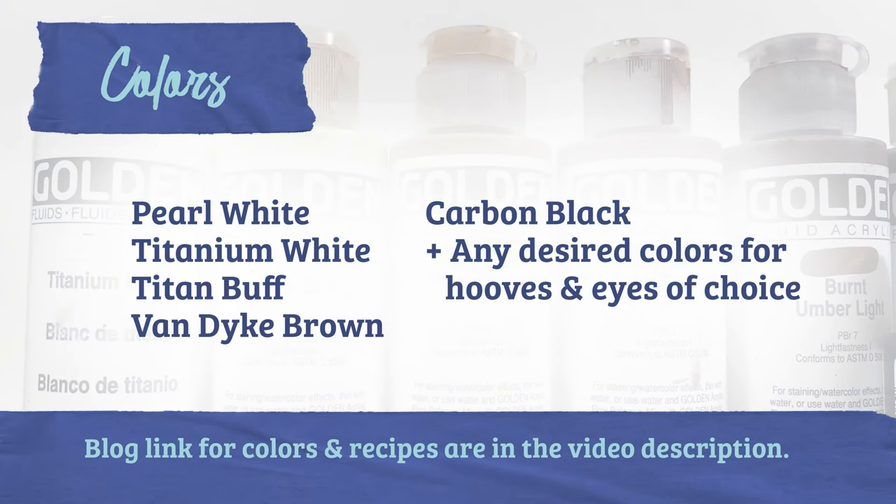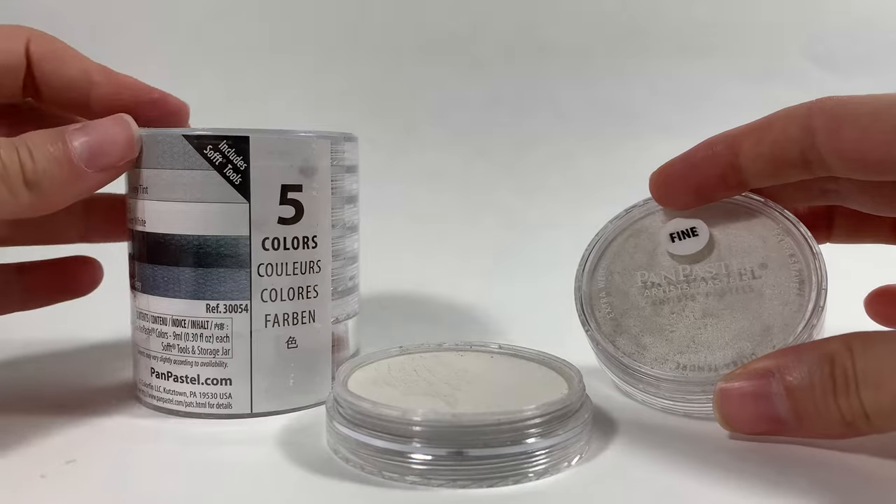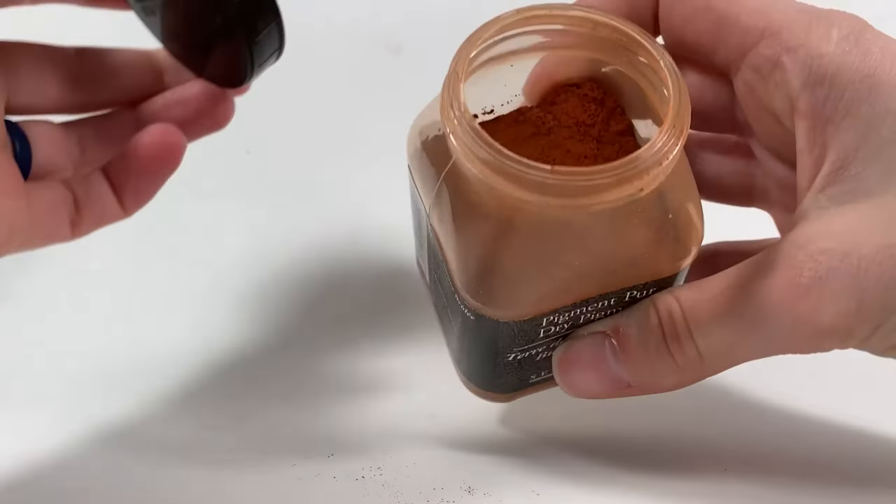In this tutorial you will need the following assortment of paint colors in your brand of choice. I have demonstrated this in acrylics, pastels, and dry earth pigments, but you can also follow along with oil.